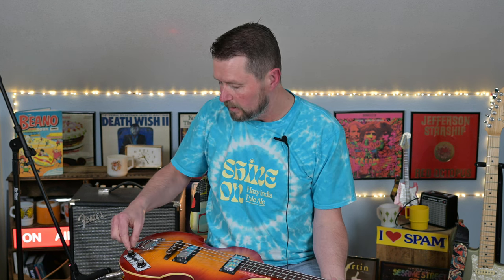All right, there you go, and that was with the pick. I think it sounds pretty good — certainly reminiscent of Paul McCartney's sound. I think this does a pretty good job of that. I am playing both pickups, the bridge and the neck, but I have the neck pickup turned down to seven and then the bridge all the way up to ten. So let's go with the finger style.